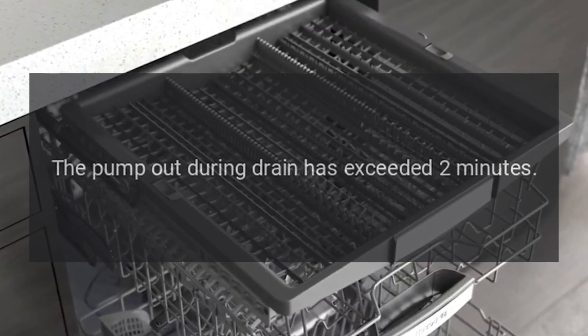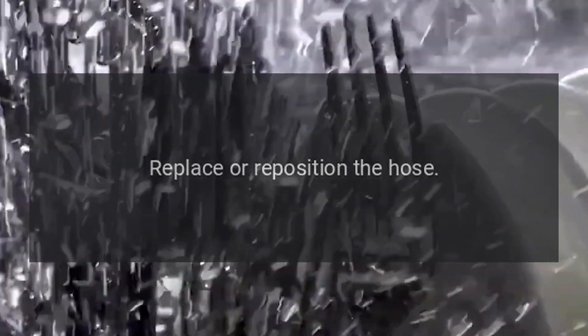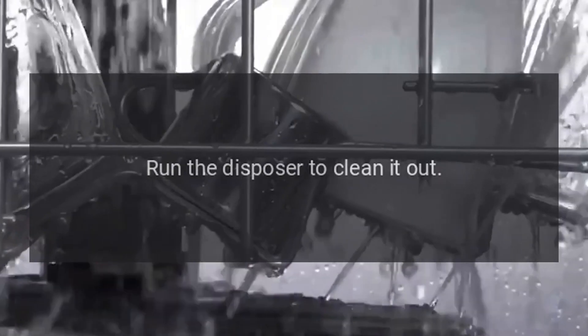Fix for C1: Clean the air gap, replace or reposition the hose, and run the disposer to clean it out.